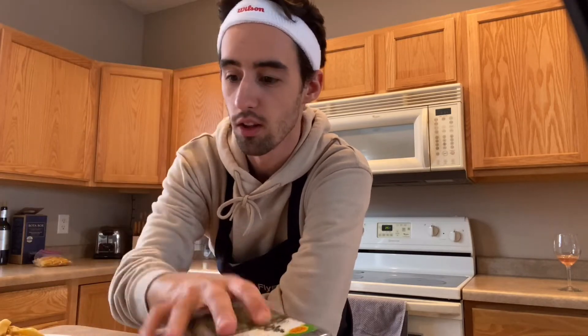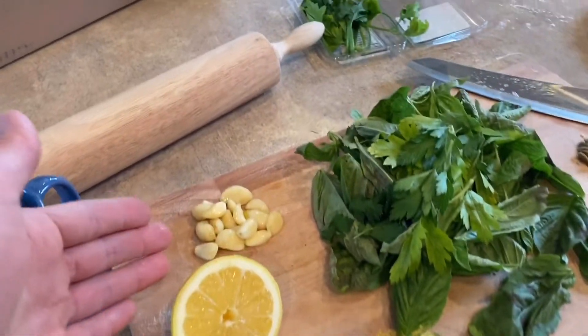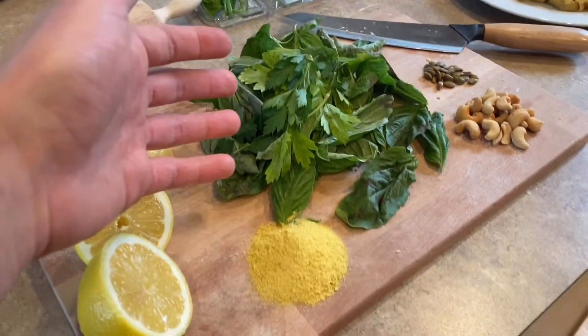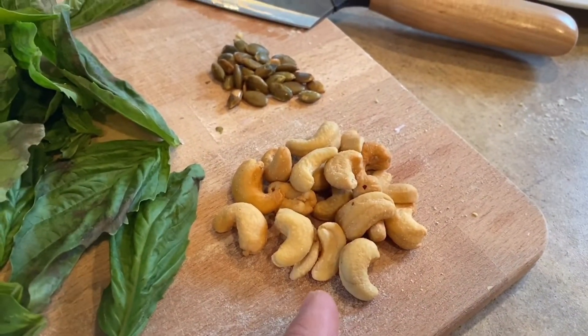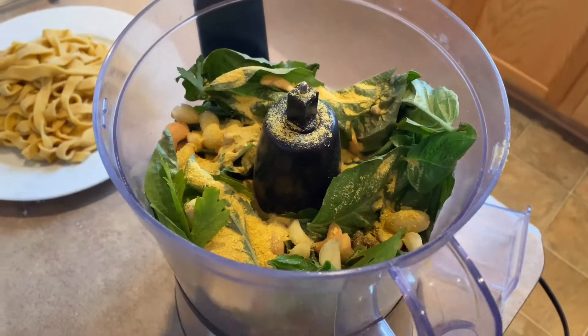Hey, it's day 10. I'm going to make pesto because I've been saying I'm going to make it for a while, and if you watched my video yesterday you know I talked about that. What do you need for pesto? Basil, parsley, I think some other things too. I got lemons, some garlic, basil, parsley, nutritional yeast. Supposed to use walnuts or pine nuts, but the grocery stores are really running out of those, so these are cashews. We'll try that, plus some pumpkin seeds.